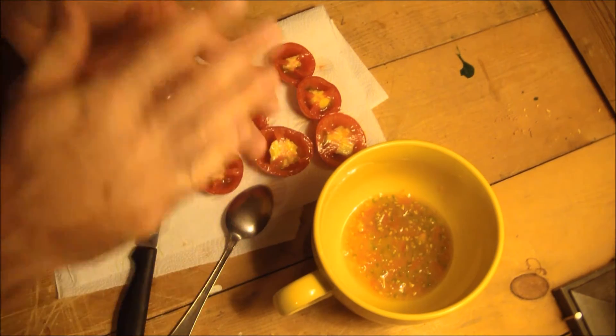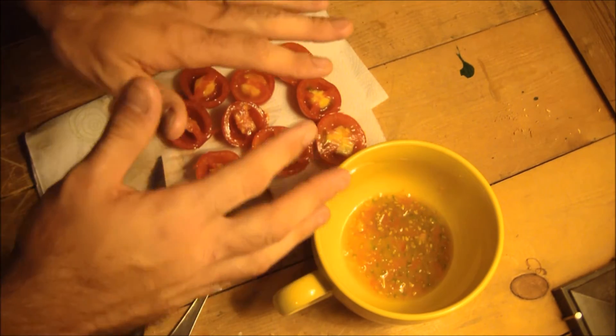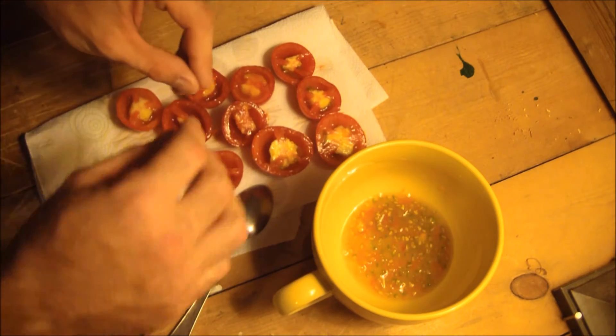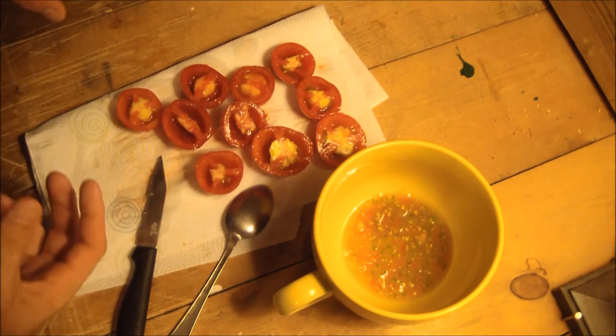Those will then be rinsed and spread out on a plate overnight so they can dry. And finally, the rinsed group will simply be rinsed without fermenting, and spread to dry overnight on a plate. Each group will be refrigerated in separate glass containers.